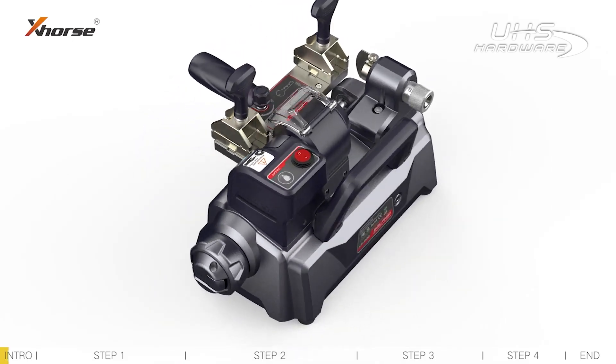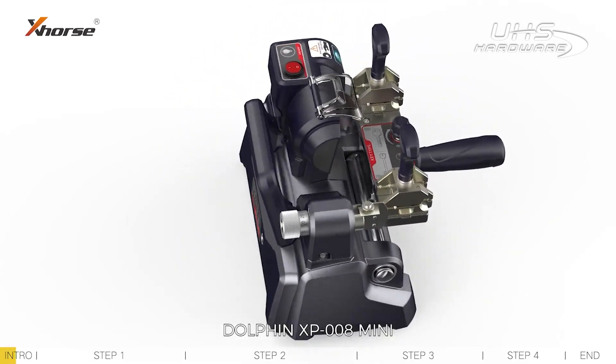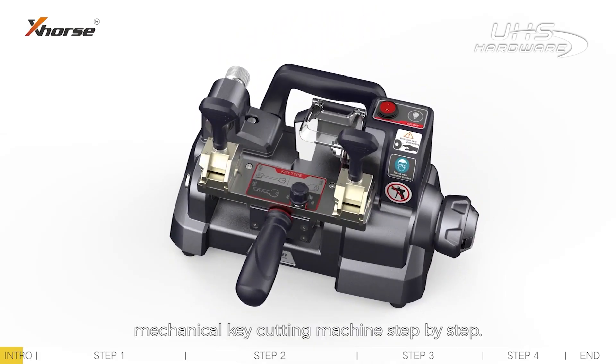Hey X-Force fans, today I will guide you to calibrate the Dolphin XP-008 Mini Mechanical Key Cutting Machine step by step. Let's get started.